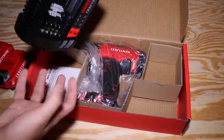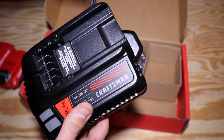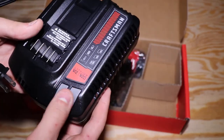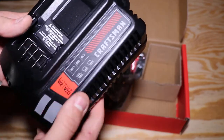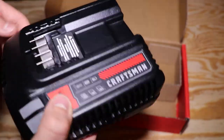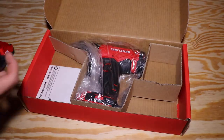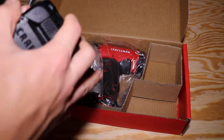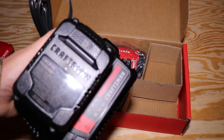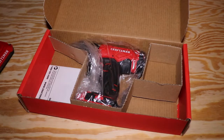Now let's get to the charger. The charger has the Craftsman branding on it, looks pretty cool. The lights will light up when charging. Some specs on the back — it's wall mountable, the wire is about 3 feet. You just slide the battery right in. It charges pretty quick — not the fastest thing in the world, but not bad either.